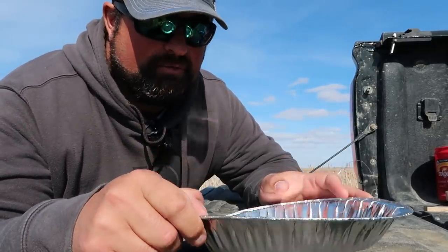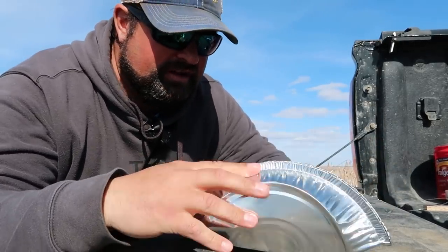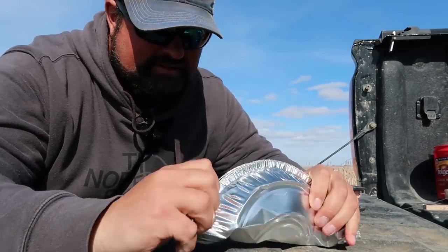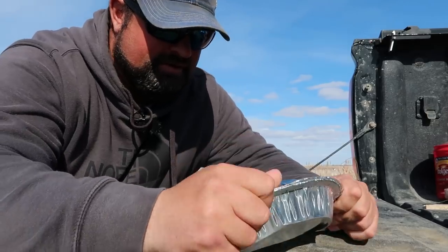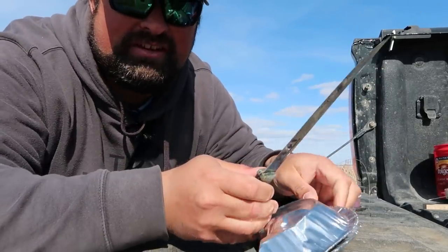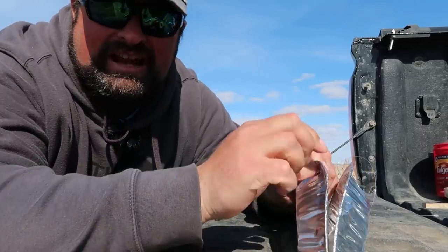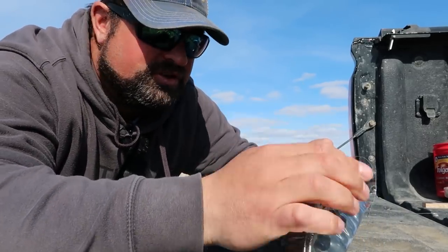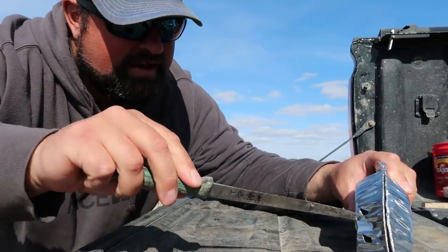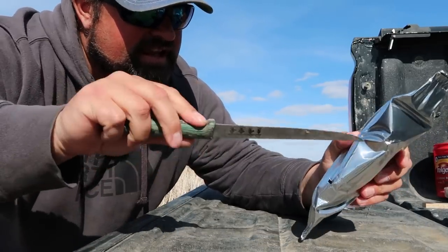All you're going to do is take your pie plate and fold it in half — perfectly in half. Step two: in one of the halves, you're going to make a little hole at the top. This is where your line will be tied so you can throw the trap out and retrieve it. You're also going to poke some holes in it. This is to let the blood from the meat out, as well as let some leeches get into the trap.